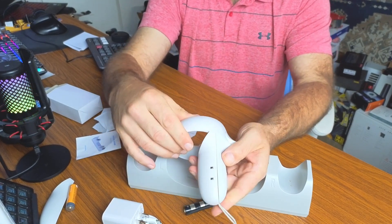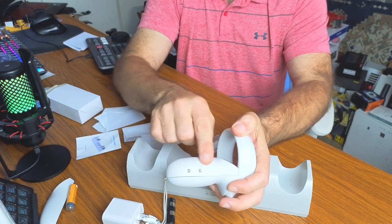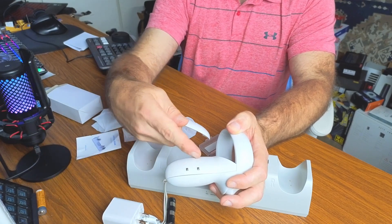Slide the cover on and snap it in — and that's the battery with the new cover, ready to be charged. You'll also notice this new cover has extra grip texture that the stock one doesn't have, so it's actually going to give you better grip during gameplay.